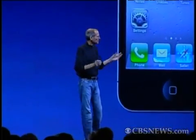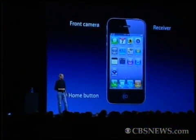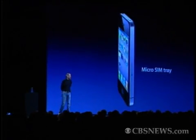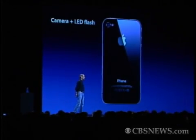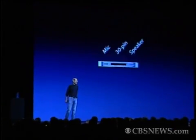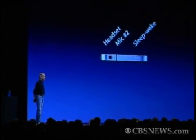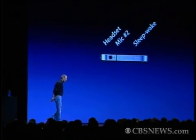Let me point out a few of the external things on it. Here are the volume controls: volume up, volume down, and mute. On the front, we have a front-facing camera, the receiver, and the home button. We have the micro-SIM tray. We have a camera and an LED flash on the back. Looking at the bottom, we've got the microphone, the 30-pin connector, and the speaker. On the top, we've got the headset jack, a second mic for noise cancellation, and the sleep-wake button.